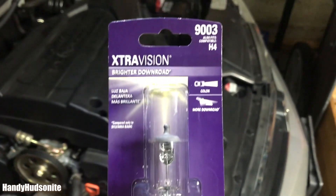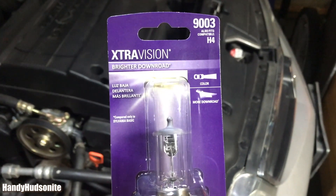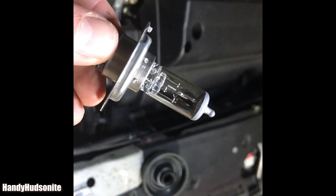You can pay more and get a bulb that is more heavy duty or long lasting, but I'm okay with the basic one for our vehicle. Here's the new Sylvania bulb.